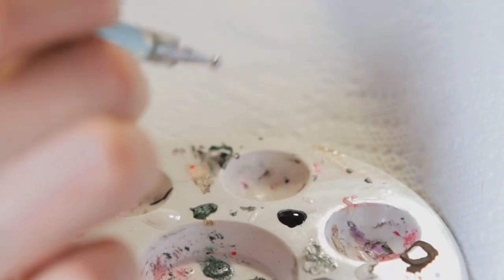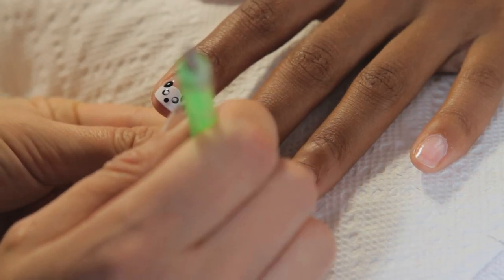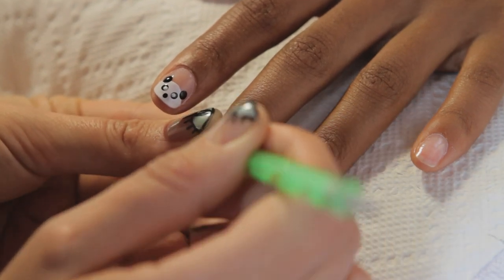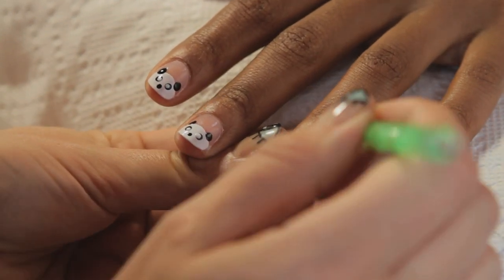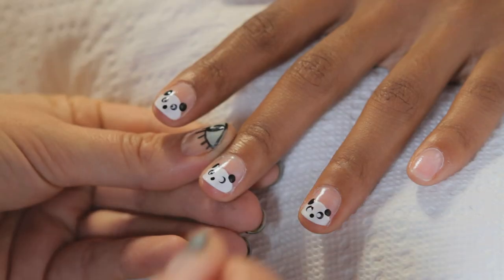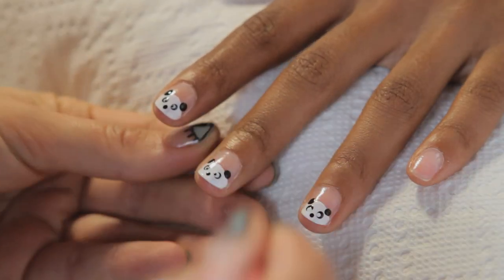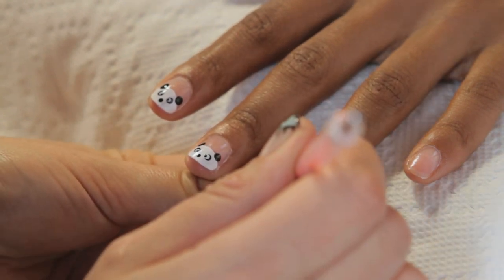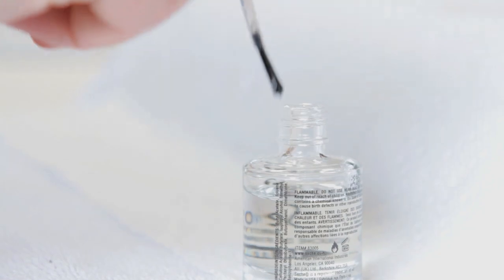Going to the next size down on the dotting tool, add another white dot on the black eyes, and then using the smallest dotting tool, add a black dot onto the white, and then finish the look with a fast drying top coat.